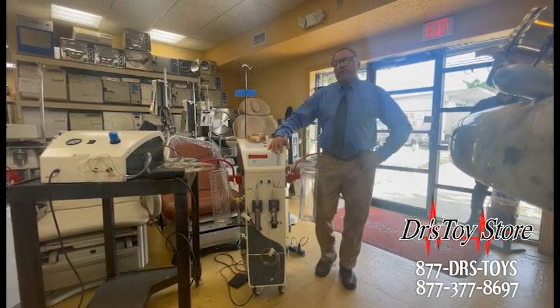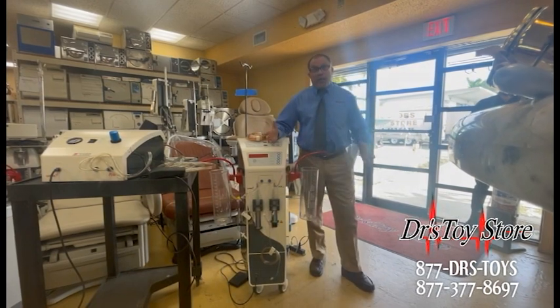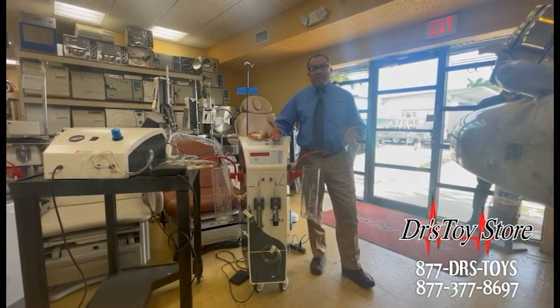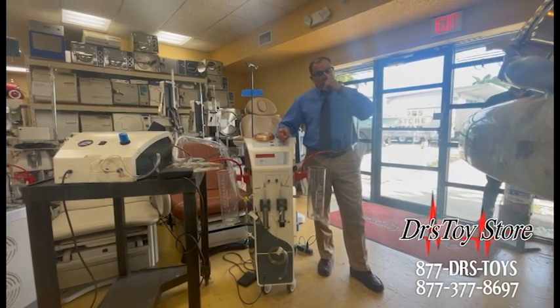Now it does work off a compressor, so you need more space for that compressor. It's got to be a professional three-pump compressor, though you can get away with two if it's a really, really powerful pump.